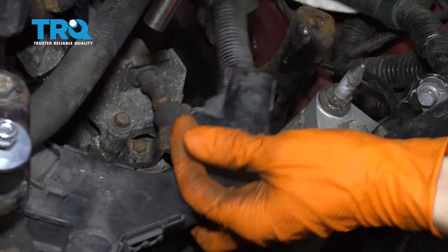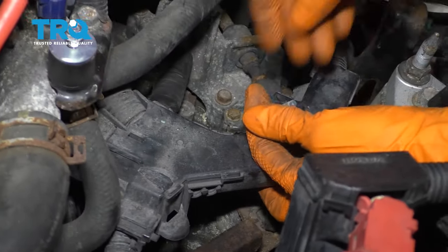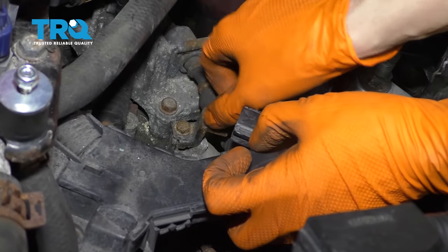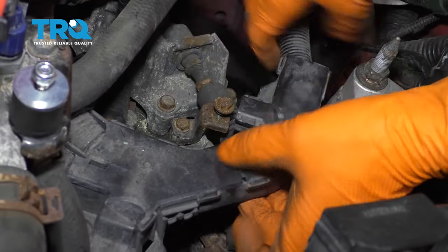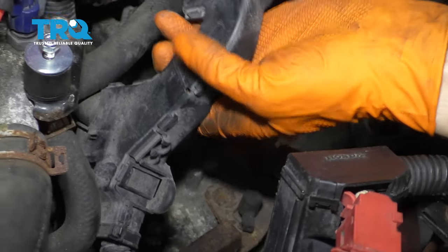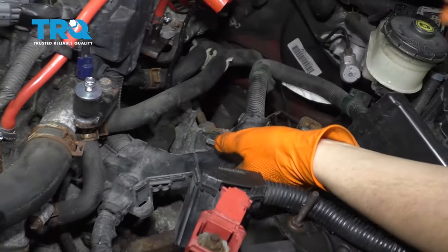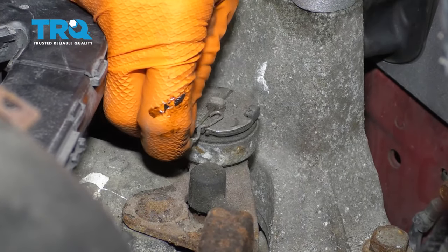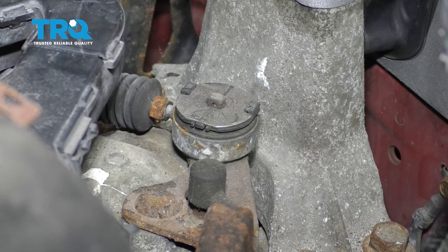Take the bolt out, and I'm actually going to put it right back where it came from just because I'm going to have a lot of bolts soon and I don't want to forget where they all go. This is out of our way now. With a pick, I'm going to remove this cotter pin and set that aside.